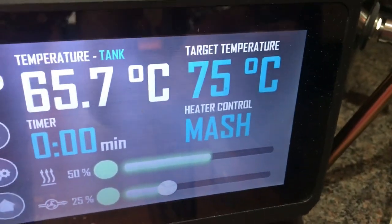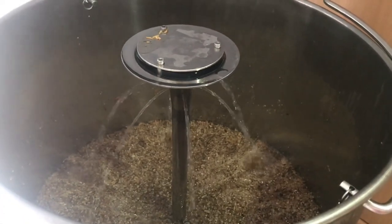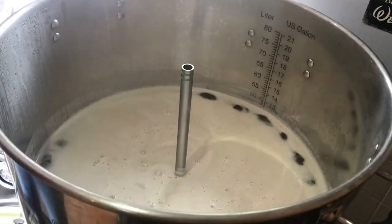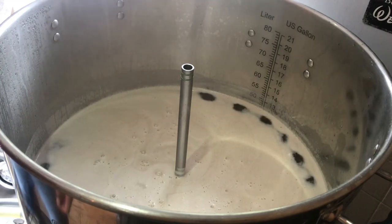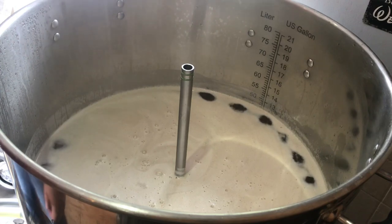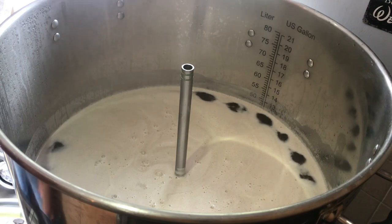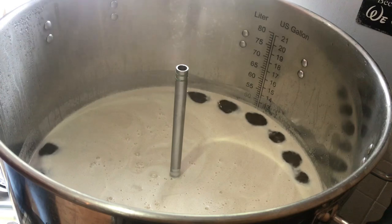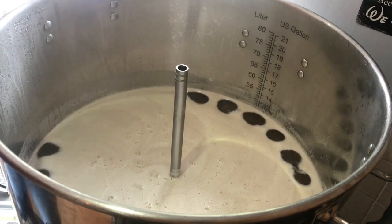Mash out for 15 minutes. We're near the boil, at 98°C. I'm going to give it a few minutes, let it come to full boil, then crank the power down to around 40-45% and get the steam condenser on. No boil hops for this one — it's a 60-minute boil and the first hop addition is at 12 minutes before flame out, going in with the Protofloc tablets.